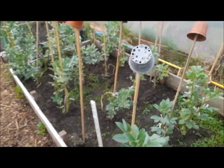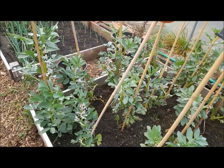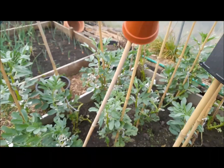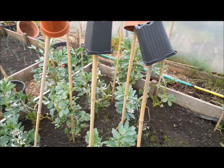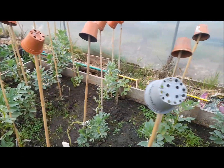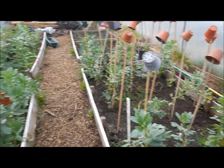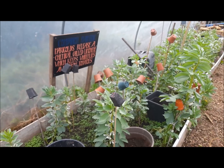They're doing really well now. As you can see, they're flowering, so the next stage after this the flowers will turn into pods and we'll have lots of broad beans. There are a few good reasons why it's worth planting overwintering broad beans — one of them is that you get an earlier crop.